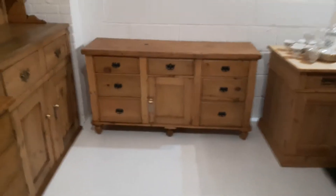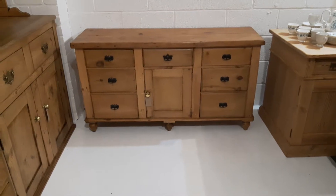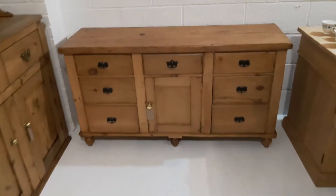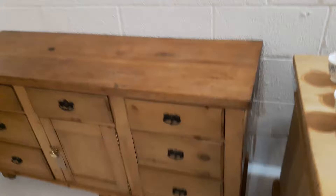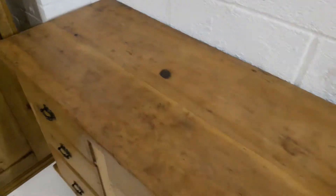Here's the third Victorian kitchen farmhouse sideboard that I'd like to show you today. Another one that's being wax polished ready for collection or delivery. It has a lovely colour to it and a nice chunky fruit wood top with lots of markings and charm and character to it. I really do like this piece.